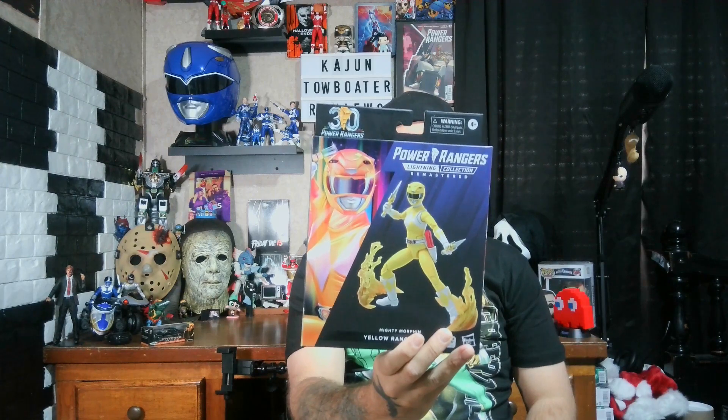What is up and welcome back to Cajun Tow Boater Reviews, my name is Bo aka the Cajun Tow Boater, and today we are reviewing the Power Rangers Lightning Collection Remastered Mighty Morphin Yellow Ranger — it's the 30th anniversary edition.